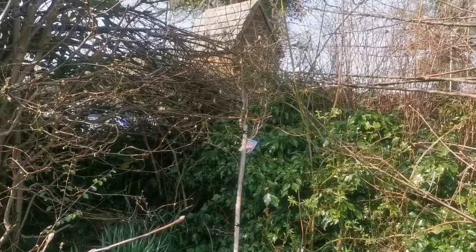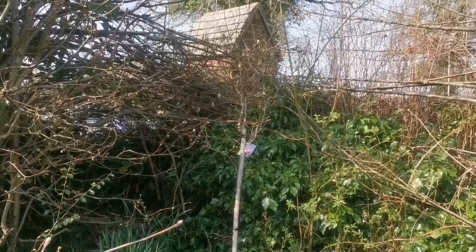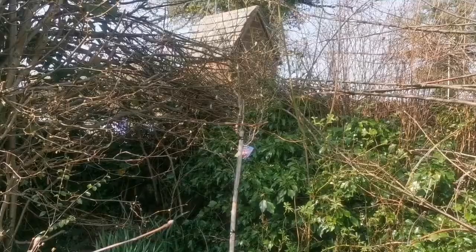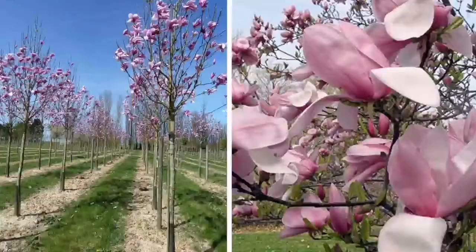Magnolia variety Galaxy. This is an upright growing tree and is a late flowering magnolia. Magnolias usually flower very early in the spring and they may get damaged by the frost, and practically you will lose the flower display.